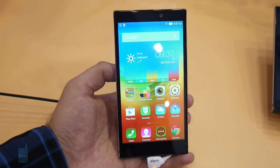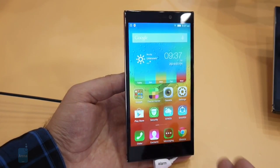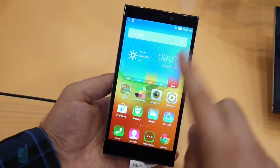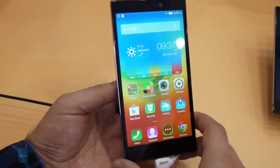Hey guys, this is Nick with Phone Arena and I'm here at IFA 2014 where the new Lenovo Vibe Z2 smartphone just got announced. I said smartphone — maybe I should have called it a phablet, because it carries a huge 5.5 inch display. But we'll get to hardware specifications in a minute.